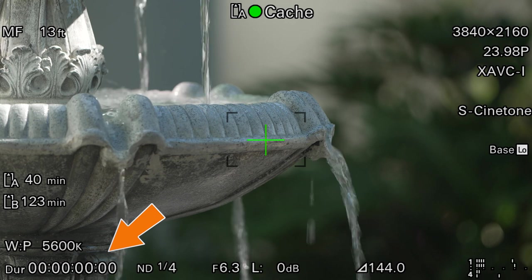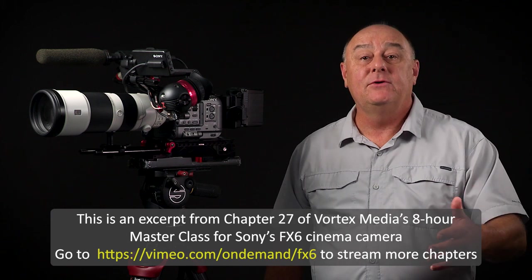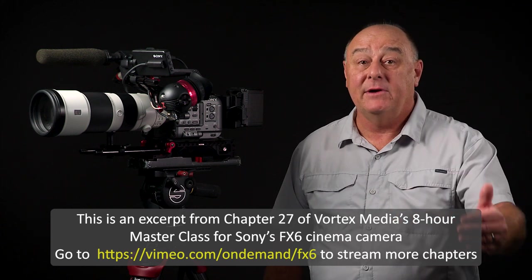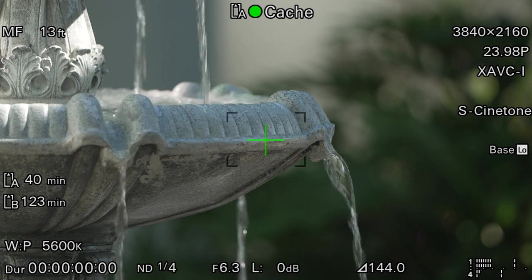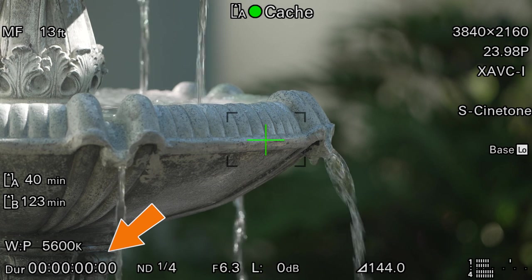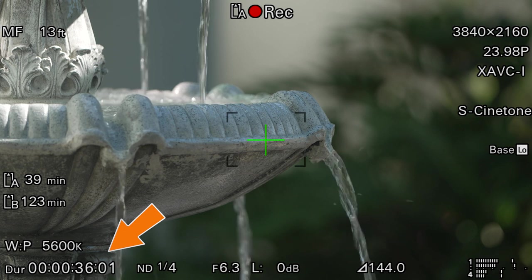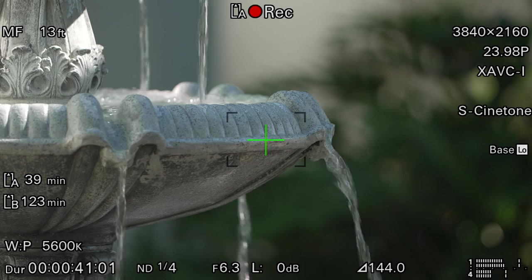With picture cache turned on, when I see something happen that I wanted to capture but wasn't rolling yet, all I have to do is press the record button to capture everything that was in the buffer, plus the camera keeps recording uninterrupted until I decide to stop it. Watch the duration counter — instantly, I have a 31-second clip the moment I press the button, because that's how much footage was already swirling around in the buffer. Since 31 seconds is more buffer than I ever need, I usually have picture cache set to medium.